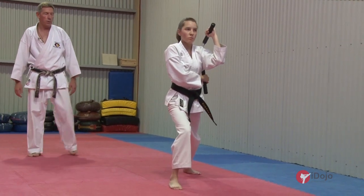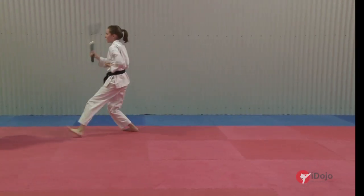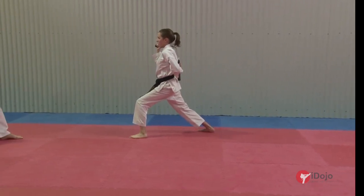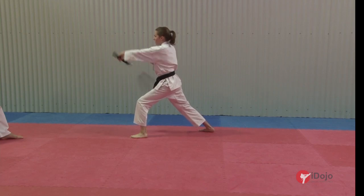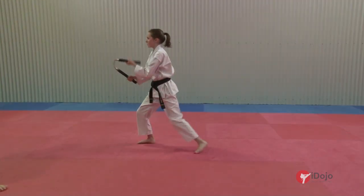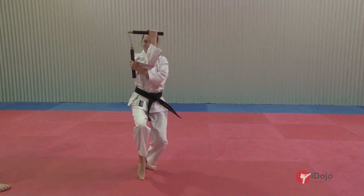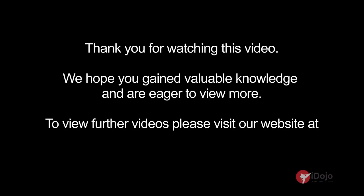About turn, block one. Ichi. Nee. Yame. Ichi. Yame.